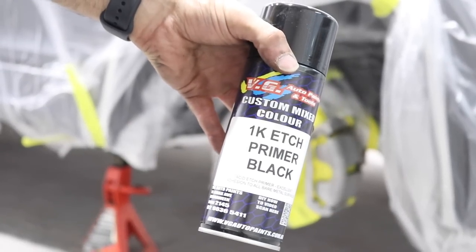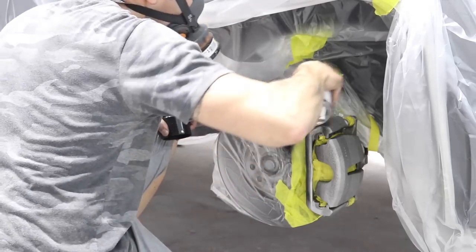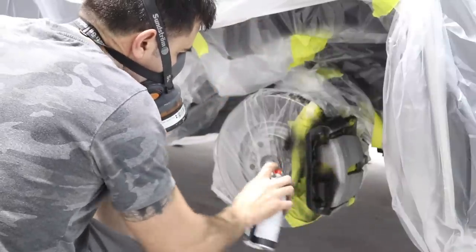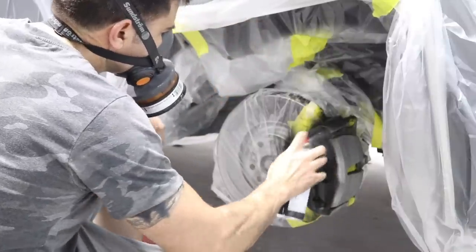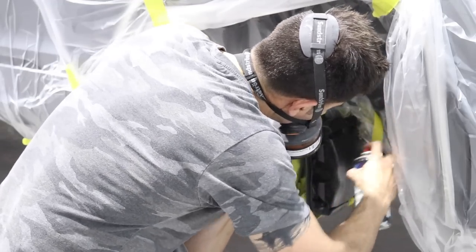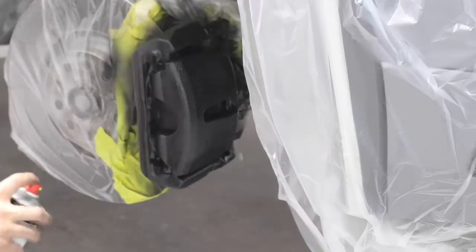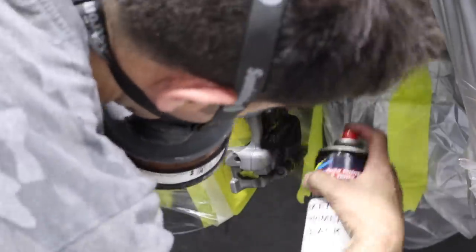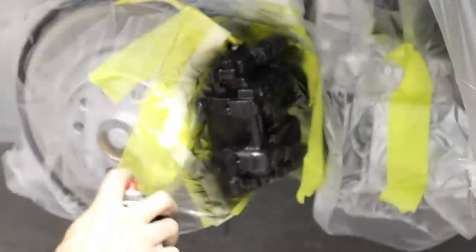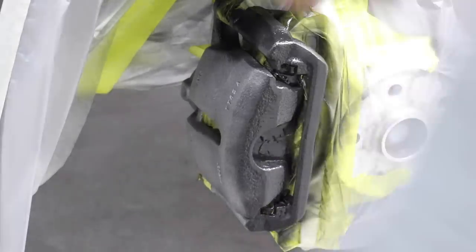The first step is to spray the etch primer. This is designed to go on a bare metal surface and that's going to help the paint stick. It can also be sprayed onto a painted surface and it's great for adhesion. This kit is also good for painting anything else like wheels or interior — you can use this kit to paint those parts. I'm only going to spray one coat when using the primer. You don't want too many coats on your brakes because if it's too thick and it gets really hot, it can cause cracking. So just one light coat over the brakes covering the metal is all you need.